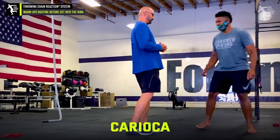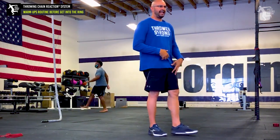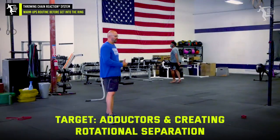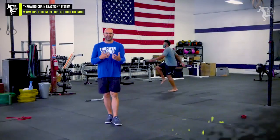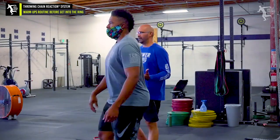Next thing we'll do is a karaoke. So what we'll do is have Jason working on attacking the adductors. He's going to be working on that rotation, creating the separation that we'll actually see in our rotational throws, even in our glide shot.